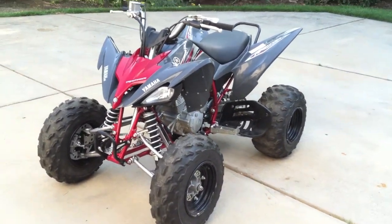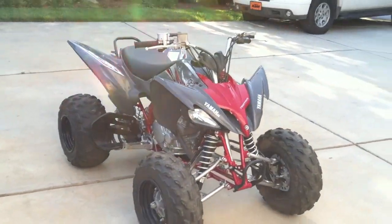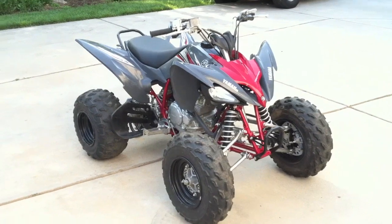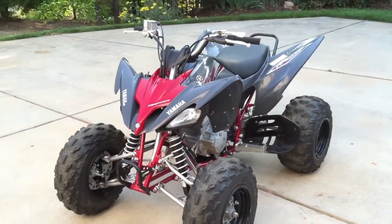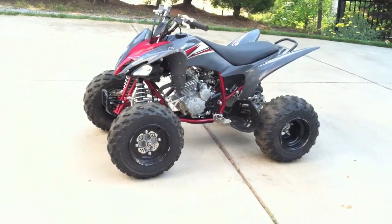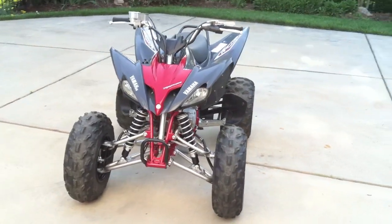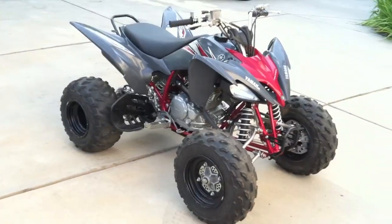My mom was getting her oil changed and she mentioned she'd been looking for a quad. The guy there said, 'Oh, I have one — it's not for sale, but we'll sell it to you.' It's a 2008. The guy hasn't ridden it much at all — he's put four rides on it. He was a car dealer or auto person and just serviced it himself, put all new oil and everything. It's about five grand brand new, and he sold it to us for $1,600 with four rides on it.